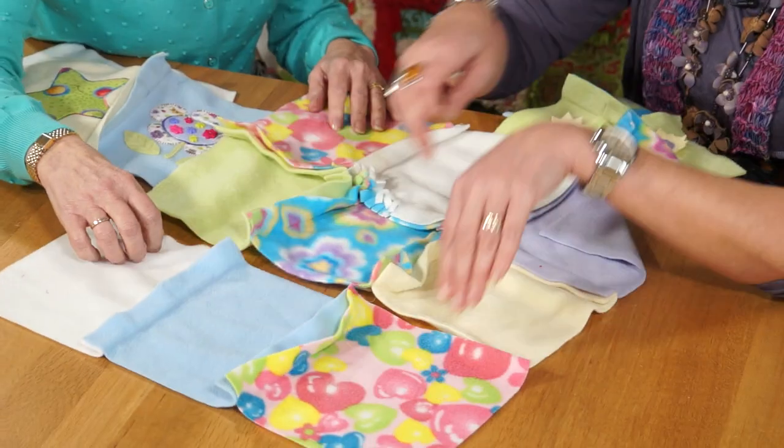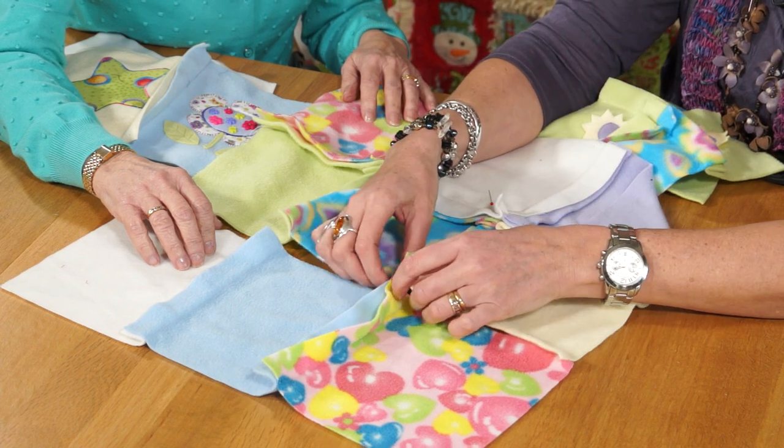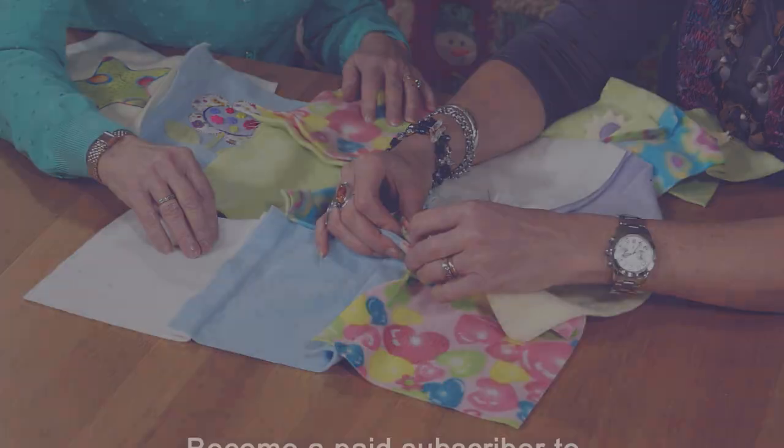We sew together in rows and then sew the rows together, because it's quite a lot of bulk to get through your machine. We open the seams out on both sides and then pop them together.